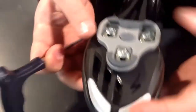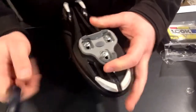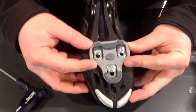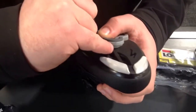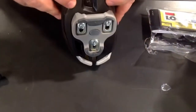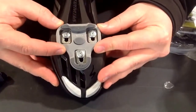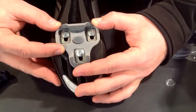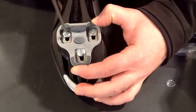Now you've got your cleat on the shoe you can still move it about. As you can see it will go in all different angles on the bottom. On the shoe, if you look at the top there, it has little lines, little notches — they're like little guides to where you can put the cleat. You've also got them on the bottom there as well. We're just going to sit them central and put them on the middle of the line. This one has 6, so we'll put them in the middle there.